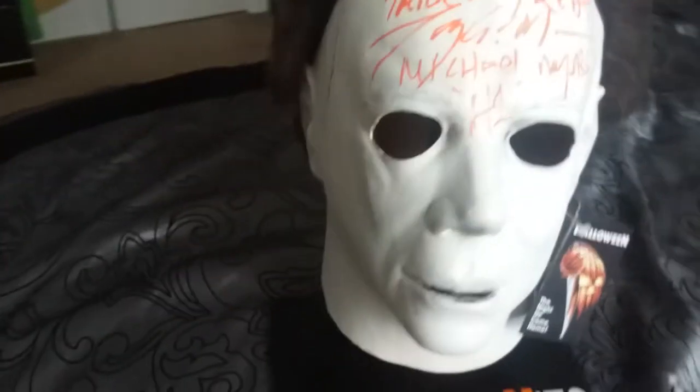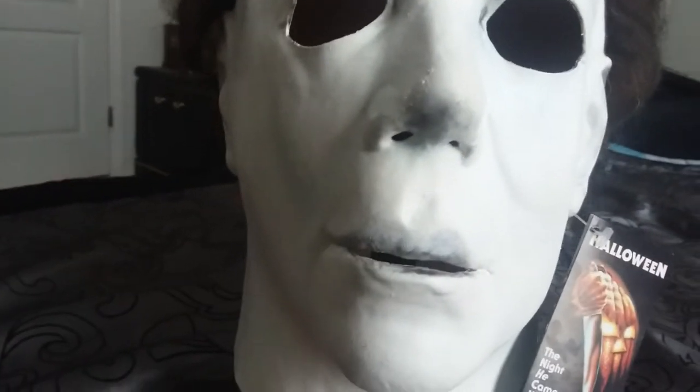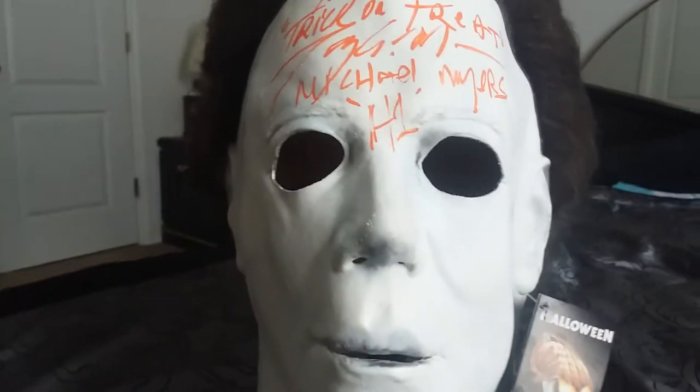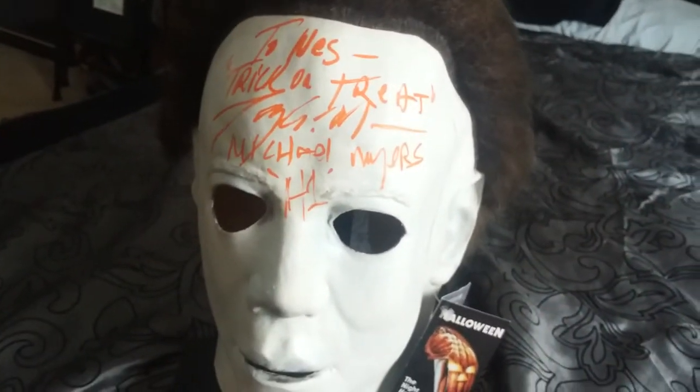It says 'Made in Mexico' on the back. Turning to the left side, you've got the scar and the ear hole. Taking a look at the front — down to the eyebrows, the eyes, even the little marks, the lips down here. It's kind of half painted on, which is how it really was. And I actually didn't know this until not too long ago, but this is William Shatner's cast mold.